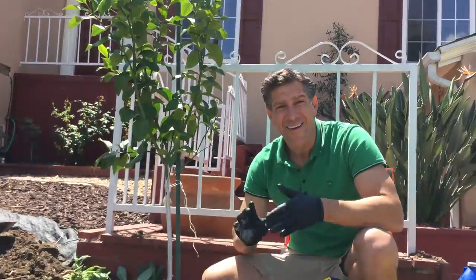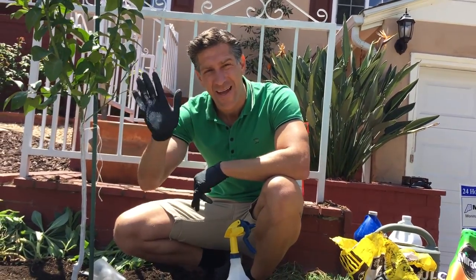And we're basically done. Thank you for watching another video from Ivy Organyx 3-in-1 tree guard paint. Happy planting, have a great day!